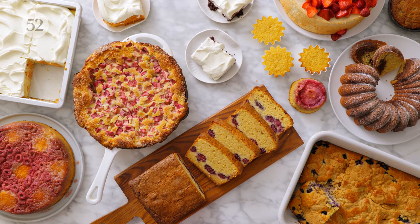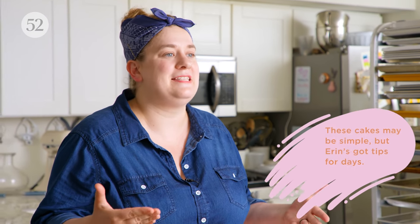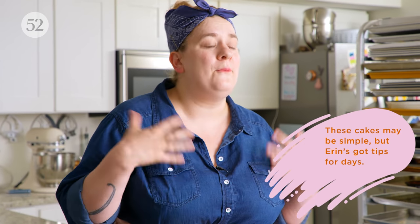Hi, I'm Erin Jean McDowell and welcome to this episode of Bake It Up a Notch, where we are talking all things easy cakes. I know that sounds crazy, but I just think that there is so much to be said about some of the simplest, most attainable, don't even need a mixer kind of cakes. I think these cakes are so wonderful and often don't get enough credit for being so excellent.